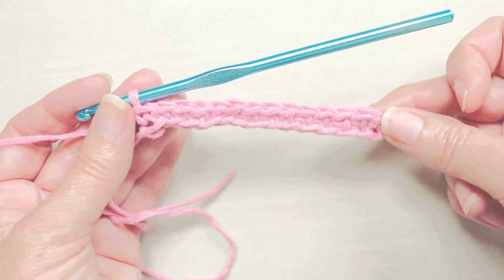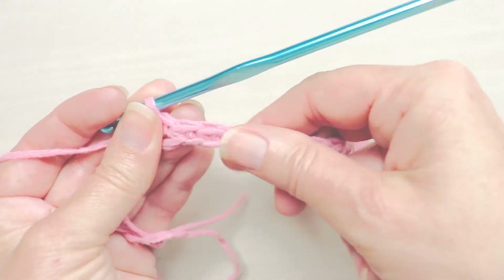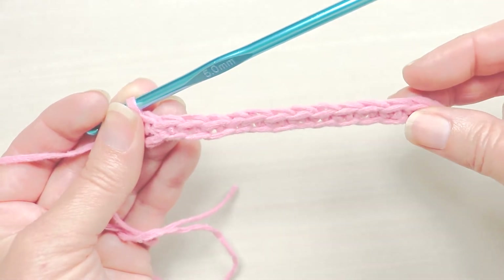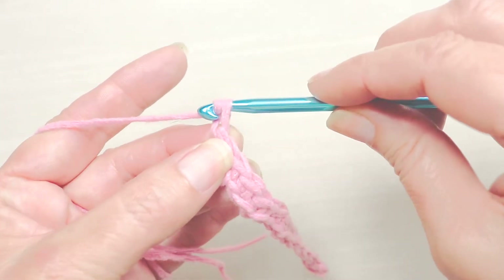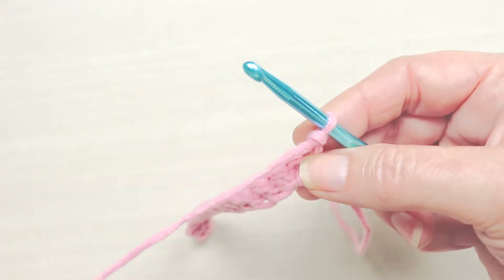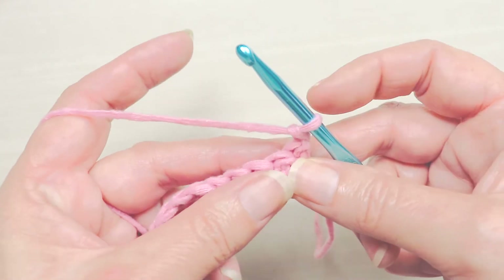Now that we're at the end of our row, if it looks a little wonky and you really don't like it, pull it out and try it again. If you're good, just stretch it out — it'll look a little curly, and that's fine. Now we're at the end of the row and we're just going to make one chain, then turn our work around and go to the next row. This is where it gets a little easier — you're done with the hardest part. From here on out, we're just going row after row of single crochet.